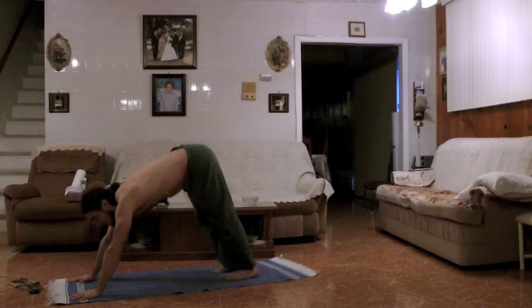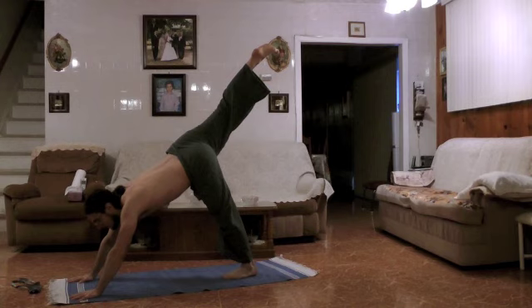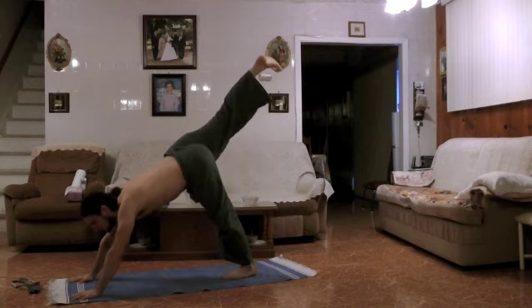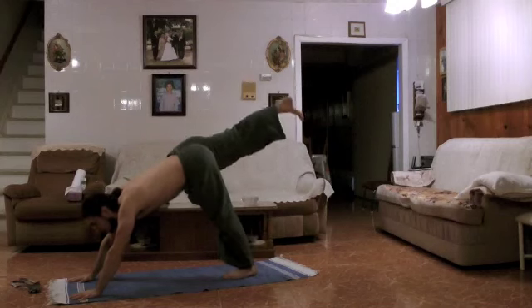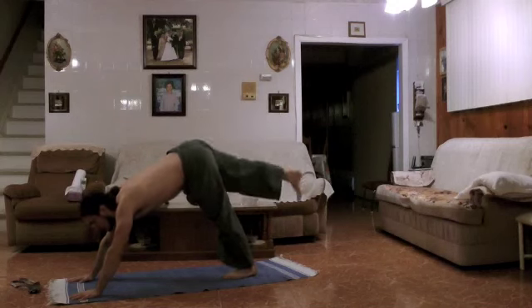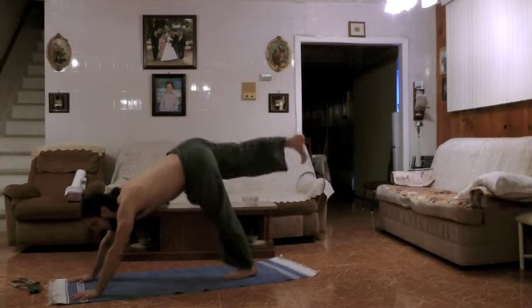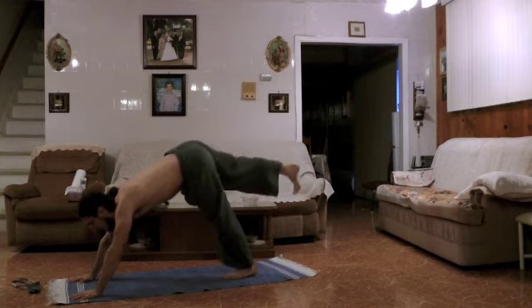Here, we're going to point the right ankle to the ceiling and connect with the breath. We're going to come down for five breaths: exhale, inhale for two, exhale, inhale three, exhale, inhale four, exhale, inhale five, exhale.